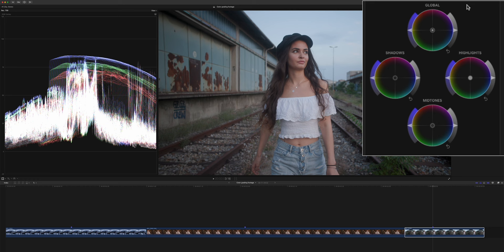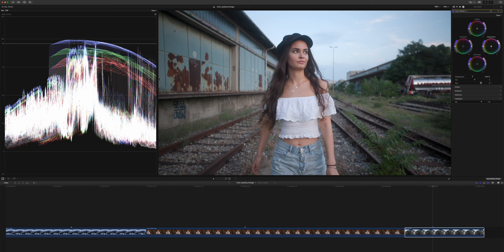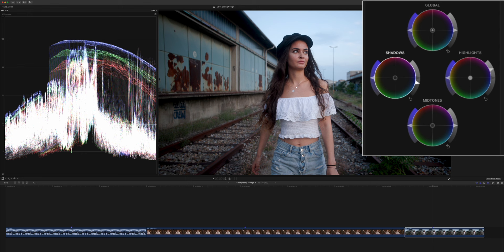When applying our color correction, we will use our color wheels. The first thing we're going to do is correct our exposure, and we do this by raising the highlights. As you can see here on our RGB waveform, we were a little bit underexposed. So we're bringing up our highlights all the way so that we're close to around 100.